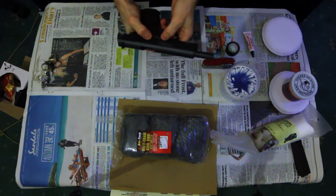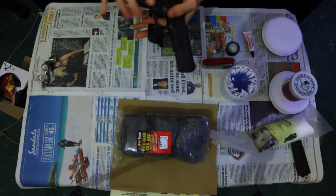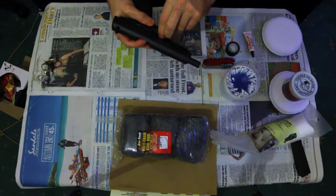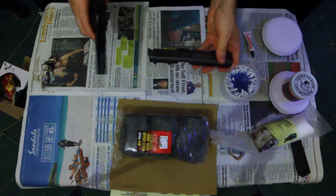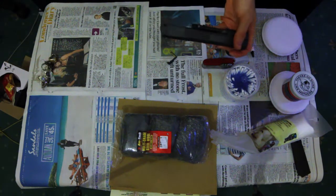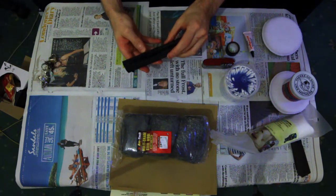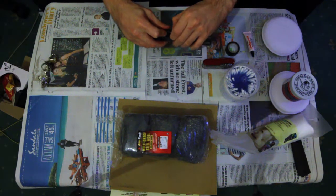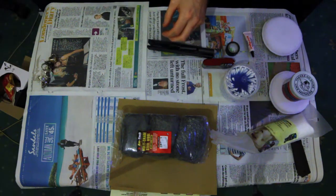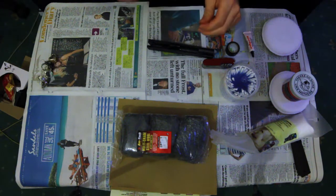I will need to field strip the pistol in order to remove the barrel so that I can work on it without damaging or affecting the appearance of any of the parts. A basic field strip is what they call it when you take the parts that are pretty simple to do by hand in order to service the weapon — greasing the parts that need greasing, cleaning the parts that need cleaning.